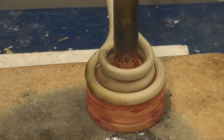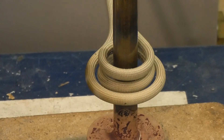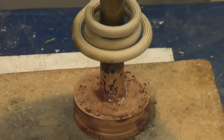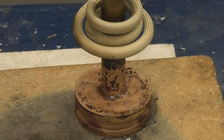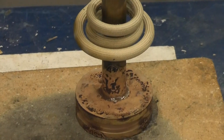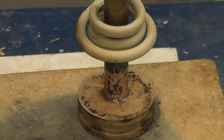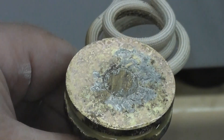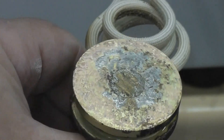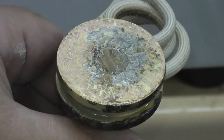The part is done. You can see the braze alloy is starting to solidify. After the part is cooled, we'll show you that the braze alloy has migrated. You can see the bottom of the part — there's a silverish color around the hub and the shaft, which is the braze alloy that has migrated through.